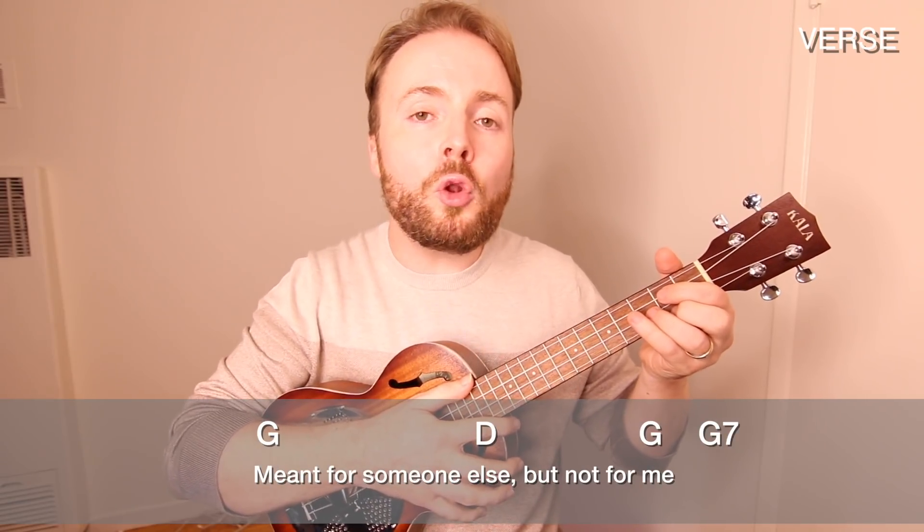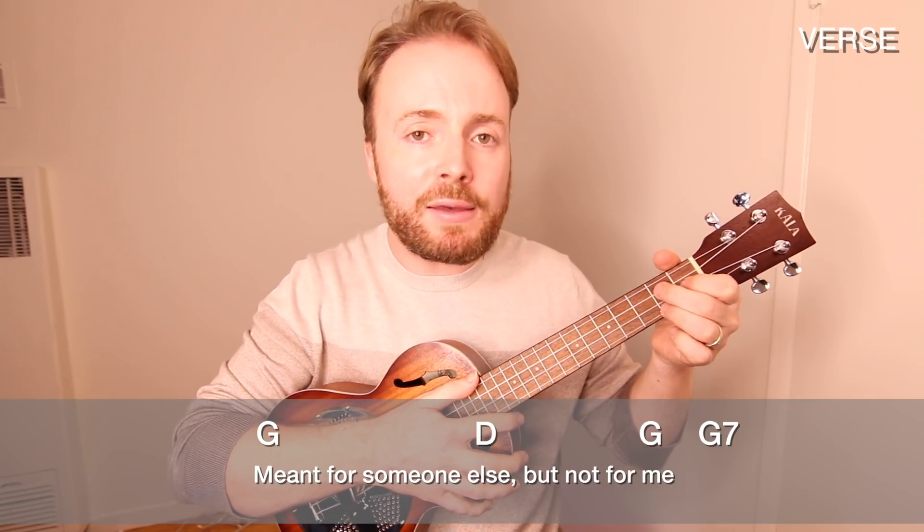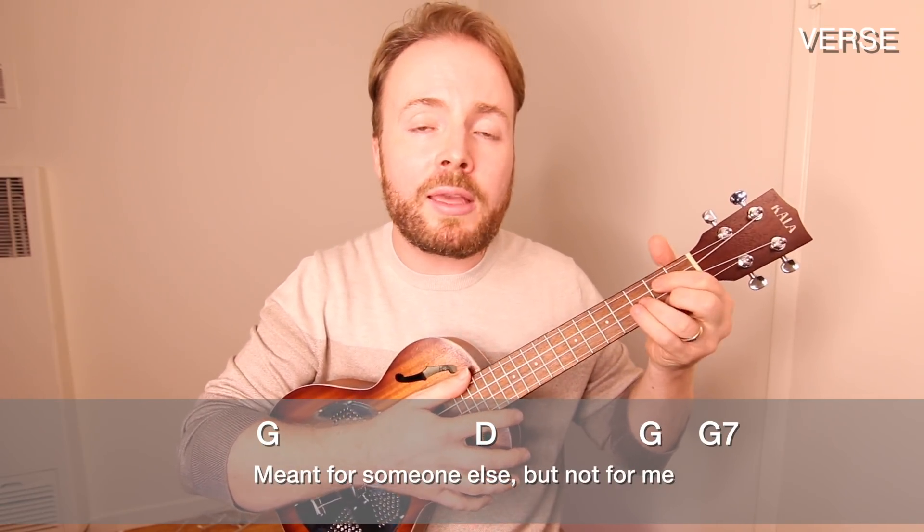Then you play it through again, almost exactly the same, but this time G, D, G and G7, just playing it once on each chord.